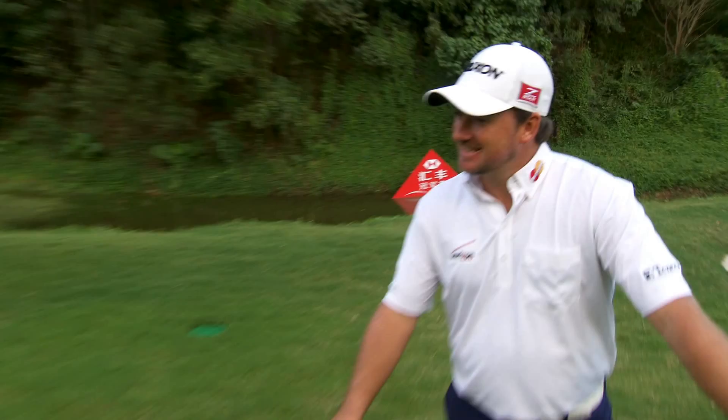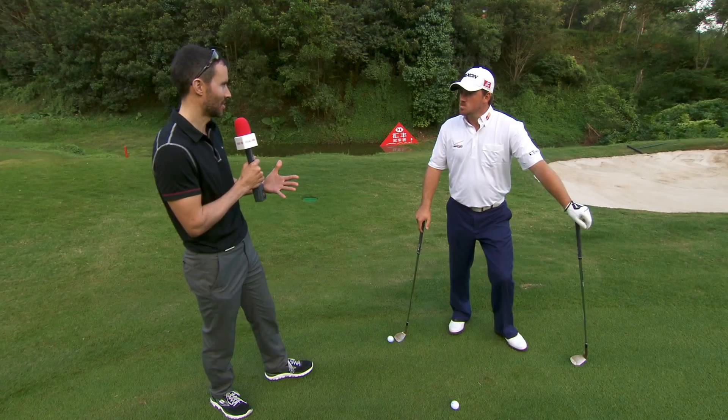Graham McDowell is with us. GMAC, the 2010 US Open Champion, is going to show us a little bit of a short game skill. It scares the amateurs, but he's going to take the fear away from them.